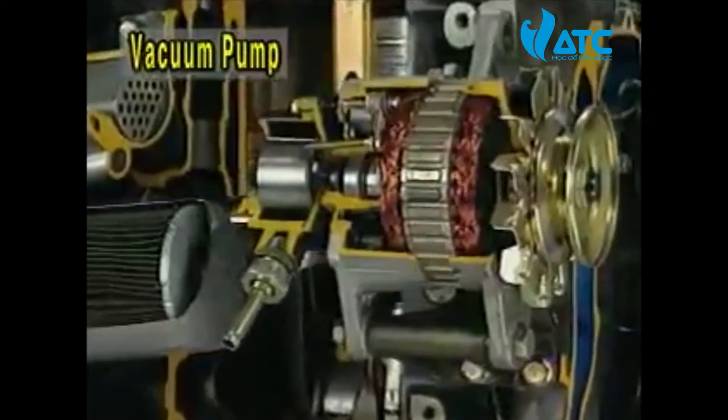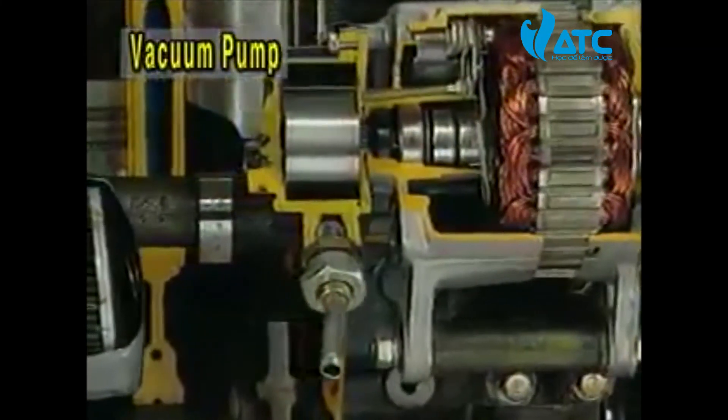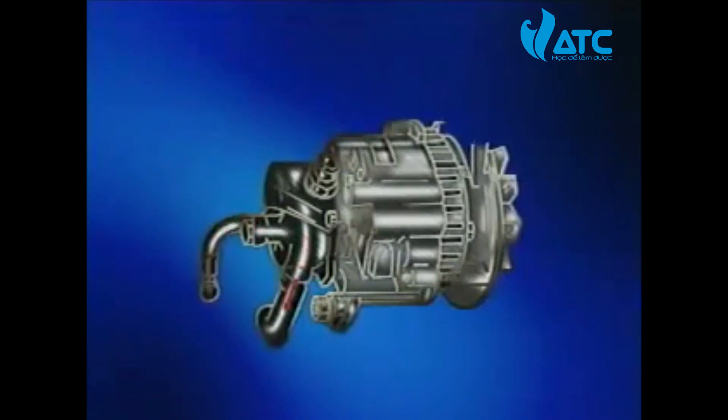Flowing into the vacuum pump through the oil passage of the timing gear case from the oil main passage, the engine oil lubricates the vane parts and then flows back to the oil pan, flowing into the timing gear case with air from the air nozzle of the vacuum pump.